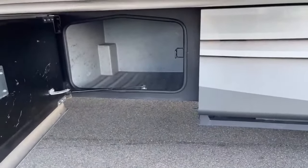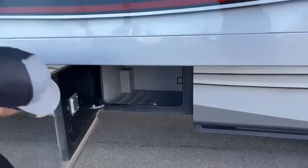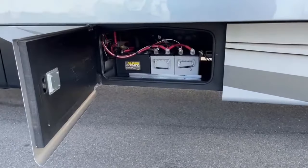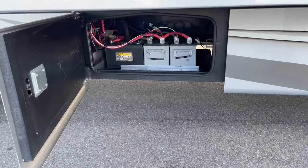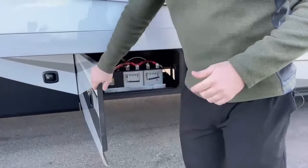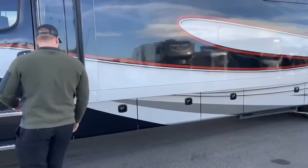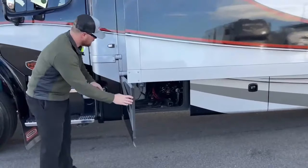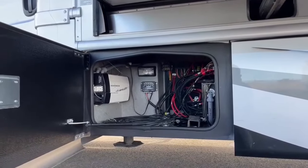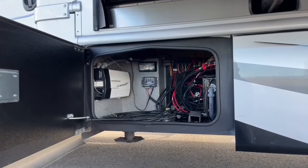More storage here — I'd personally use this compartment for things I need to pull out before putting my slides out at the campground, since this slide is a little deeper. Then we have two AGM house batteries and two 12-volt chassis batteries for starting the engine. Here at TransWest we test all batteries, and replace them prior to delivery if they don't pass. There's also an airline so you can use the air compressor to fill tires or beach toys, plus a 2,000-watt inverter and electrical components in this bay.